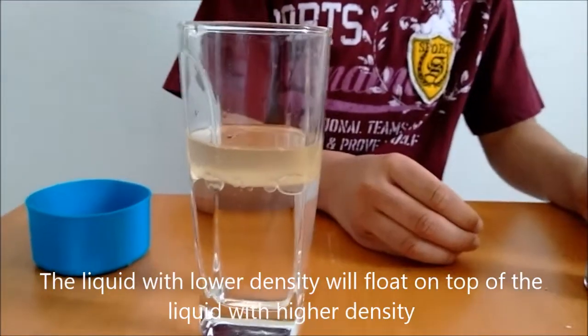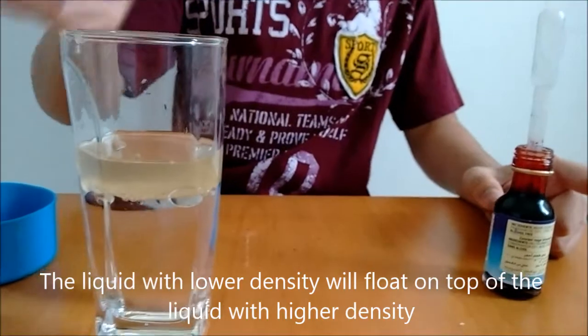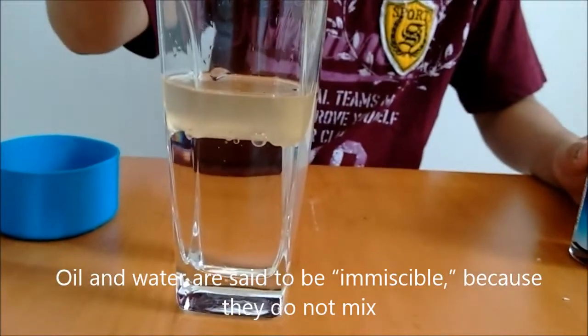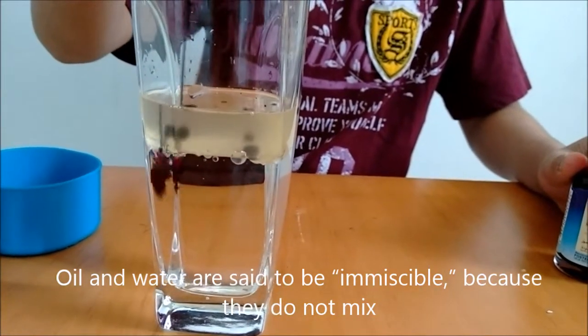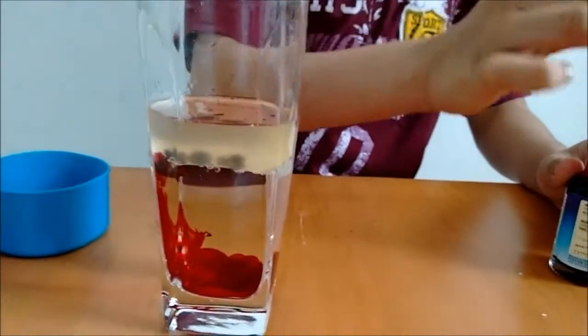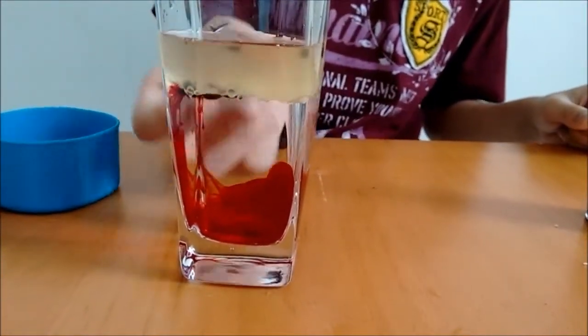Now what you have to do is put some food dye into the oil. You see that it takes some time to go down.